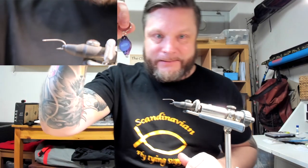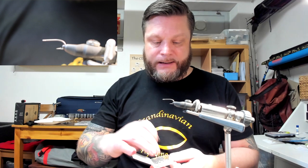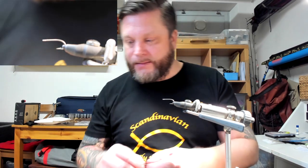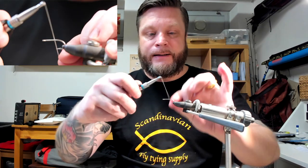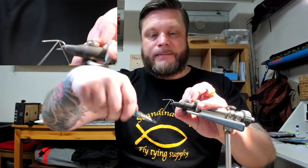Sorry about that — now I have it. The camera doesn't have a nice focus currently but we'll change that as we move on. Again, Tiemco saltwater hooks, model 811S. I'll start with one strand, tied in strong, just to make sure it holds.